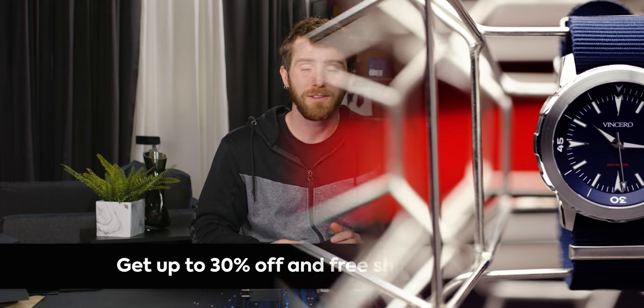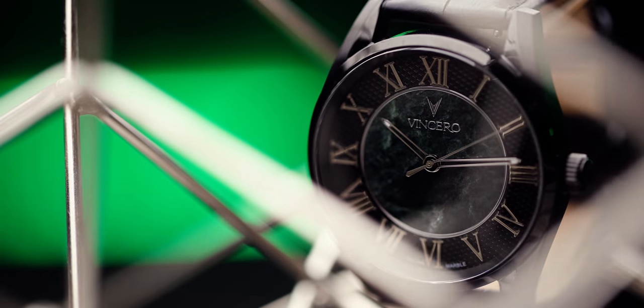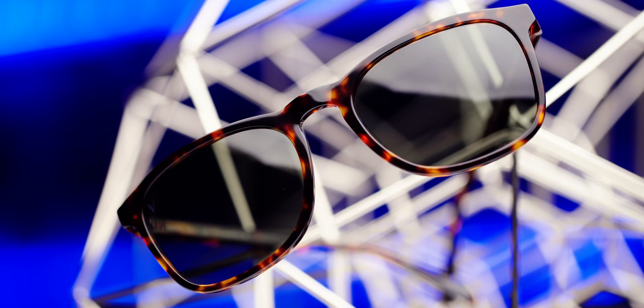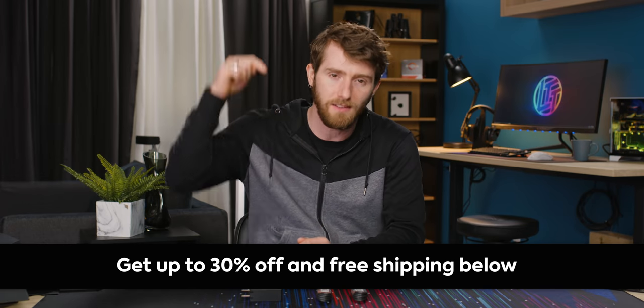This video is brought to you by Vincero. Vincero makes timepieces that fit a variety of budgets, and they're currently having their spring upgrade sale. You can get up to 30% off and free shipping on everything they sell. If watches aren't your thing, check out their new blue light filtering eyeglasses for stylish eye protection — no discount code required, it's automatically applied at checkout. The sale ends April 12th, so go take advantage at the link below.